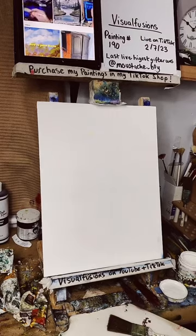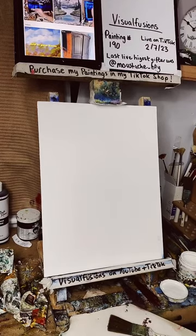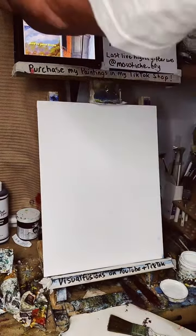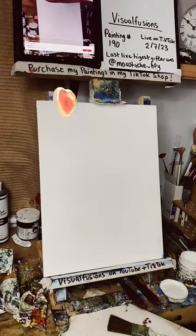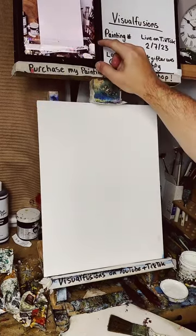We're live on TikTok! If you're watching this back on YouTube, please leave a comment, press like, and read the description — there's a link where you can buy my paintings and see where I get all my materials from.